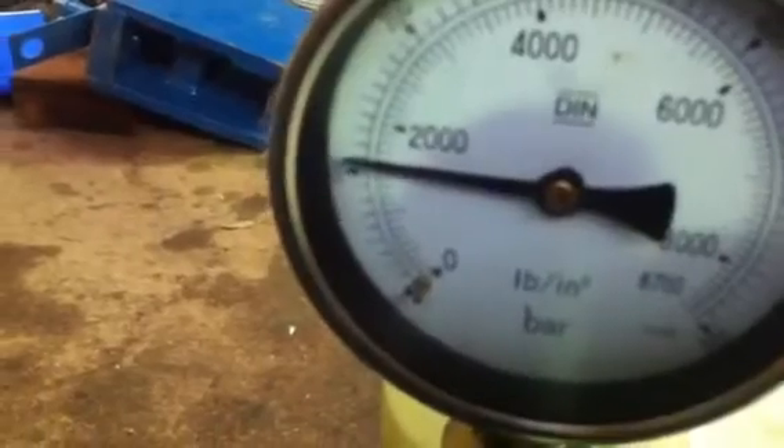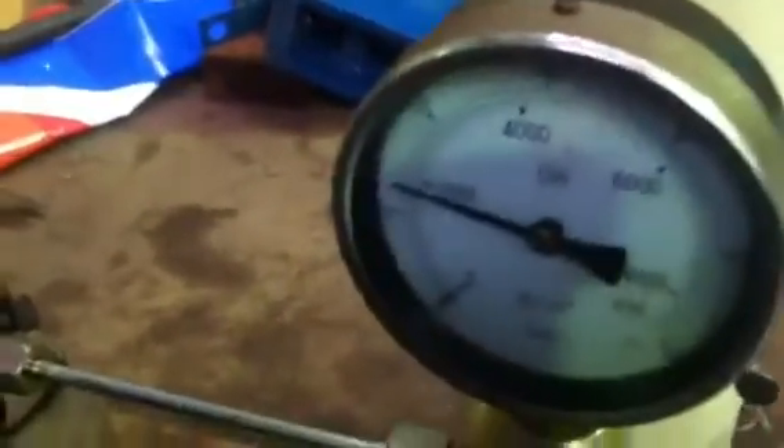As you'll see, the nozzle's also holding good pressure, which enables a good pop test with the handle. Anyway, that's a good injector.